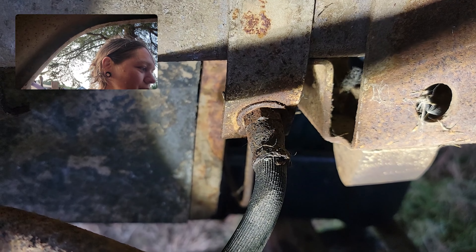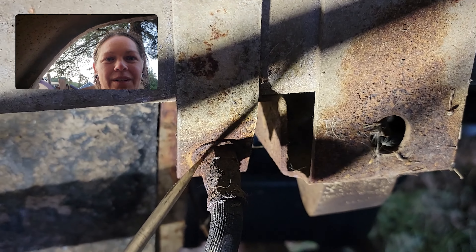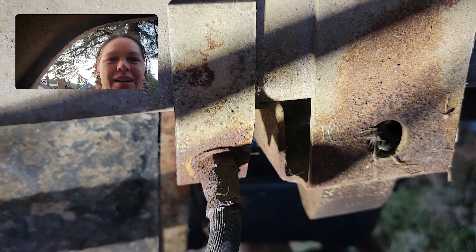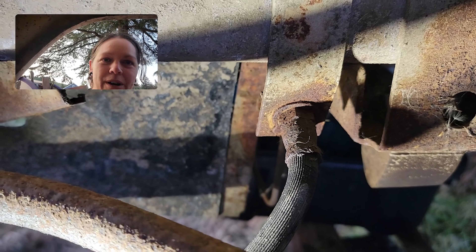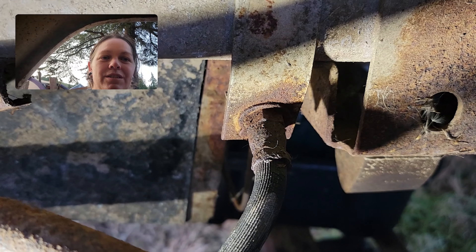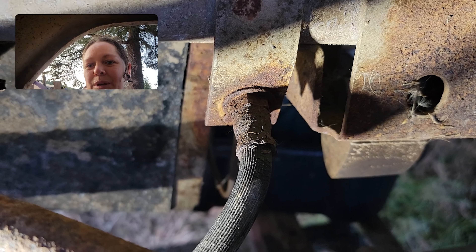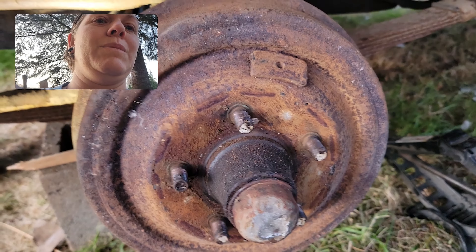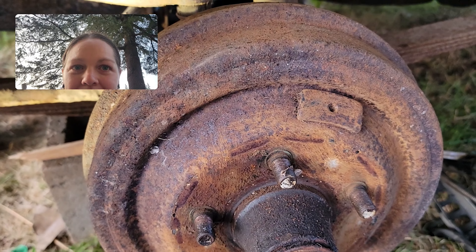We gotta make a special run for those wrenches because we don't want to round this off. These are super soft material and very easy to round off, so do yourself a favor — don't round it off, because you're just not gonna be happy after that. That's where we're at with the first brake line. We're eventually going to be replacing the insides of all of this too.